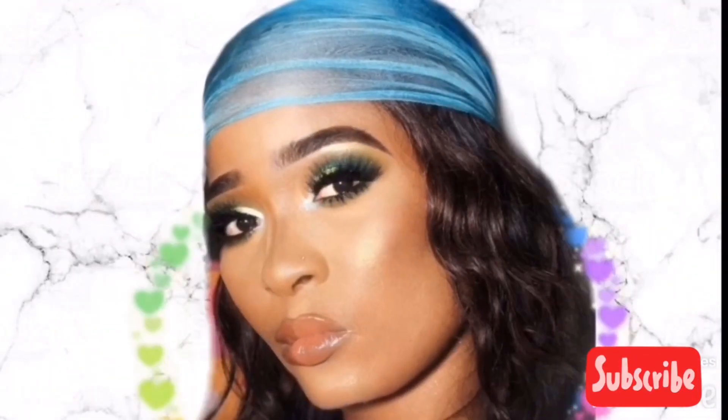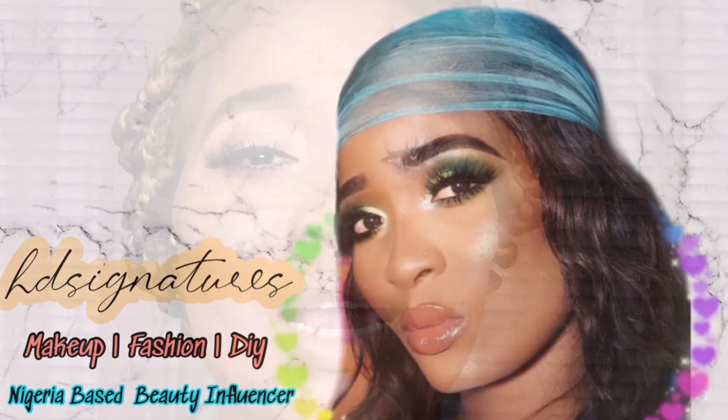Hello and welcome back to my channel, this is HD Signatures. How are you guys doing? So on today's tutorial I'm going to be showing you all how I normally do my lipstick. A lot of you guys requested me to do a lip stain. I'm also going to be showing different ways and different types of colors on how to combine colors that you guys can pair together that will look fabulous on any skin tone.